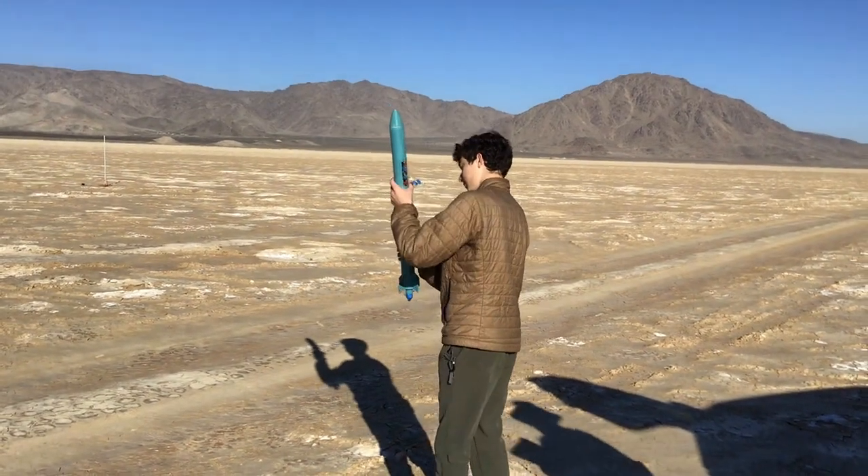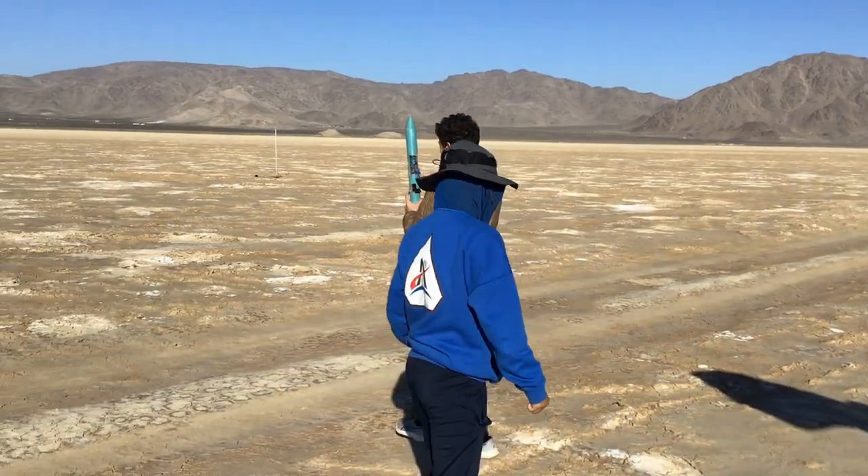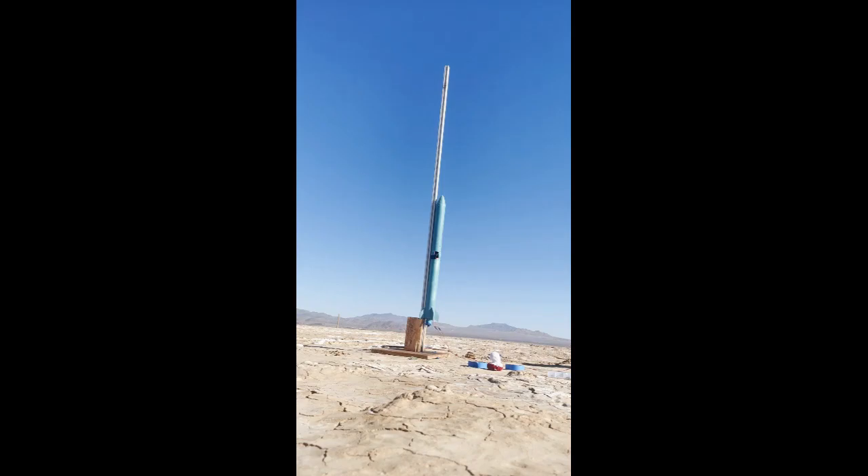Oh, are we already doing that? We move fast. All right, all systems go, sky's clear, ground clear. Five seconds - going in 10, 9, 8, 7, 6, 5, 4, 3, 2, 1.